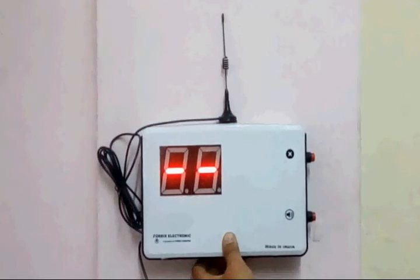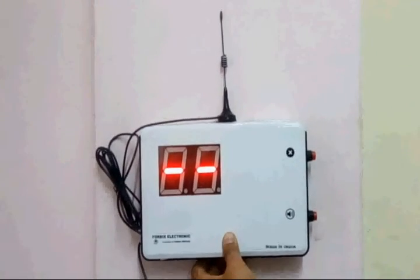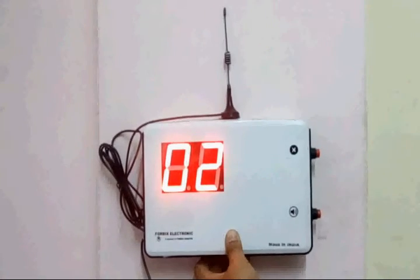In case many transmitters are installed, a display receiver is used to show the calling transmitter alarm number, usually with a beeping sound.